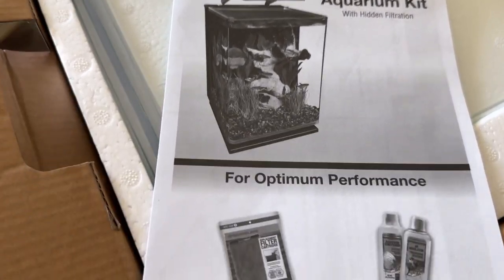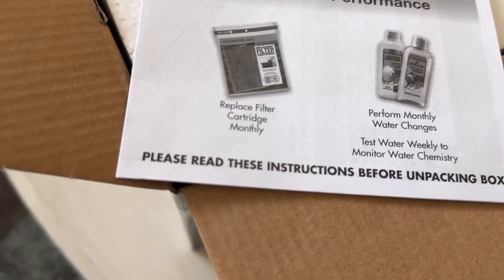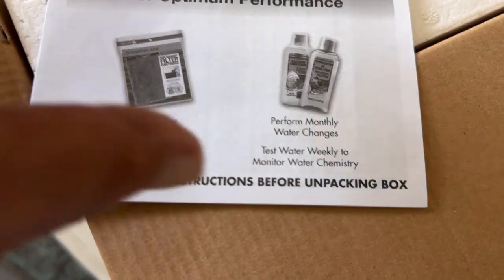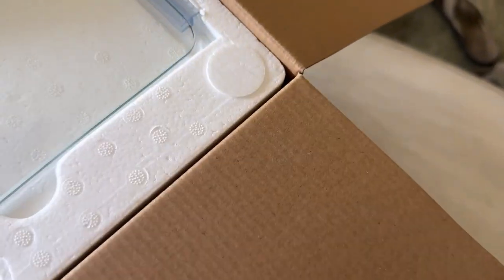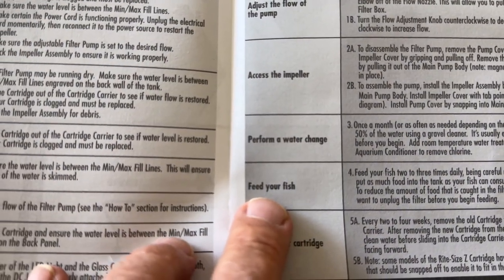Portrait aquarium with hidden filtration for optimum performance. Replace filter cartridge monthly — now there's one of those things, they want to sell those. Perform monthly water changes. Test water weekly to monitor water chemistry — I'm not a big fan of this one, I think that's more gimmick than anything, but that's my two cents. As always, you got to do what makes you comfortable. On the inside fold we got troubleshooting guidelines, how to adjust the flow of the pump, how to access the impeller, how to perform water changes, how to feed your fish — probably pretty good at that too — and change your cartridge.